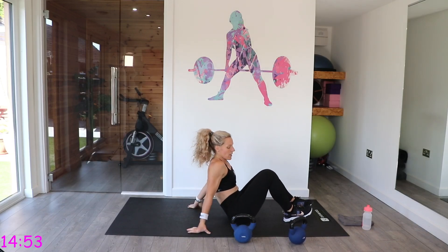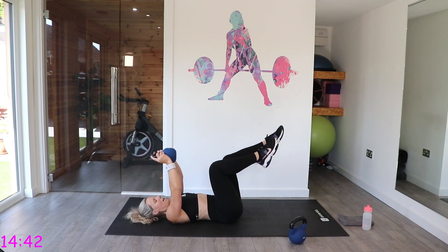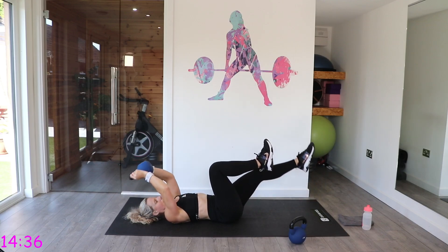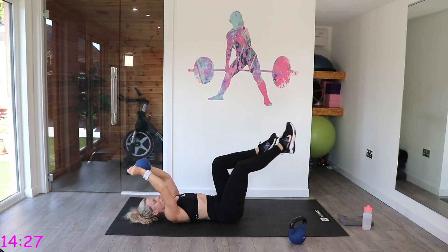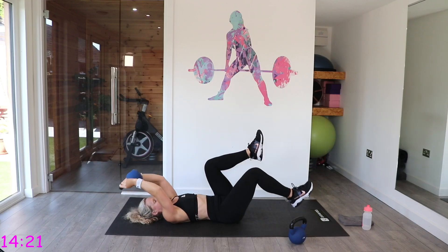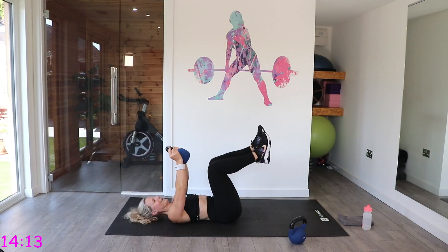Face down to safety. We're going to go into dead bugs. Take that kettlebell, have those legs in the tabletop position. Push that back into the mat and extend. Switch legs as you go. If you've got lower back issues and can't fully extend that leg, just heel drop — and you don't have to make those legs straight.